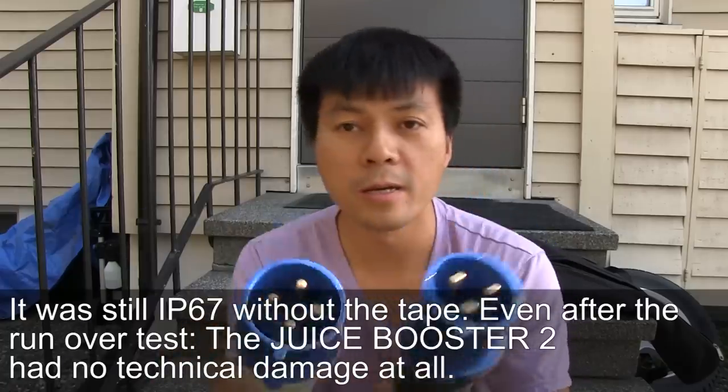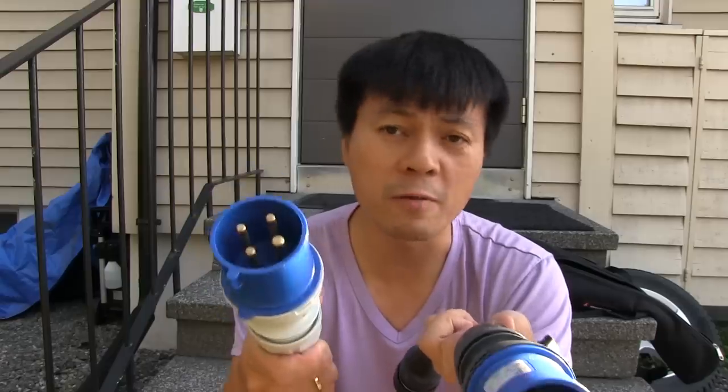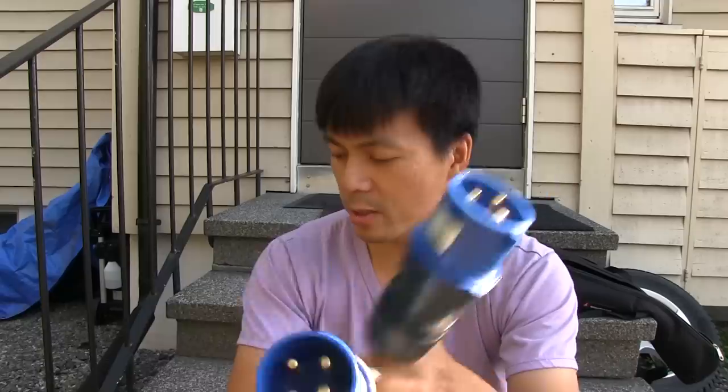We have this new adapter here that I'm going to test. They made a new adapter for the Norwegian 230-volt 3-phase — something only Norway and Albania have. Norway and Albania have two things in common: the worst roads in the world, and this IT network. This is a standard single-phase 230-volt socket, and this is the 3-phase version.